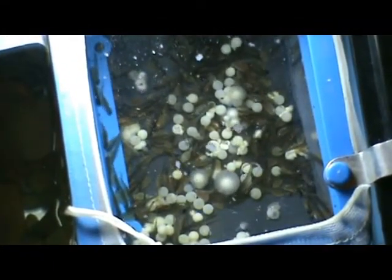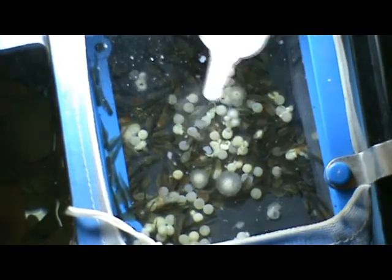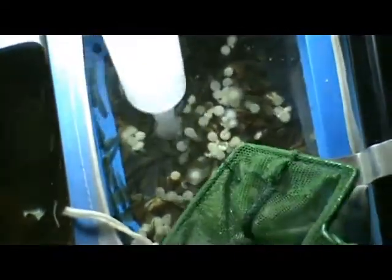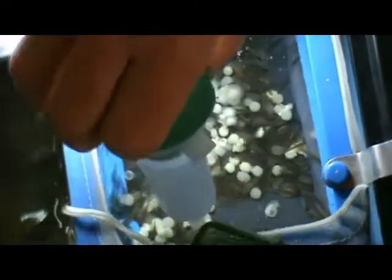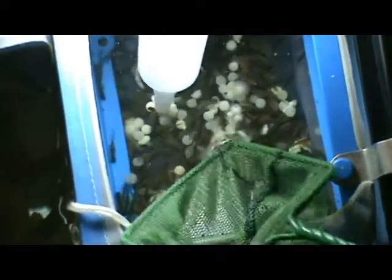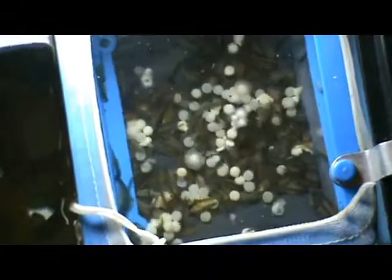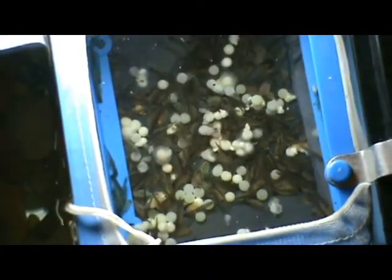Here we see the eggs in a typical hatching basket that's found in the school tanks. It's a little deeper, but the same thing. You just lift the fungus or the dead eggs up, and it helps to have a small net, a spoon, or even your hand to capture the eggs before they fall back down into the basket. You can remove larger quantities of dead eggs at one time this way.